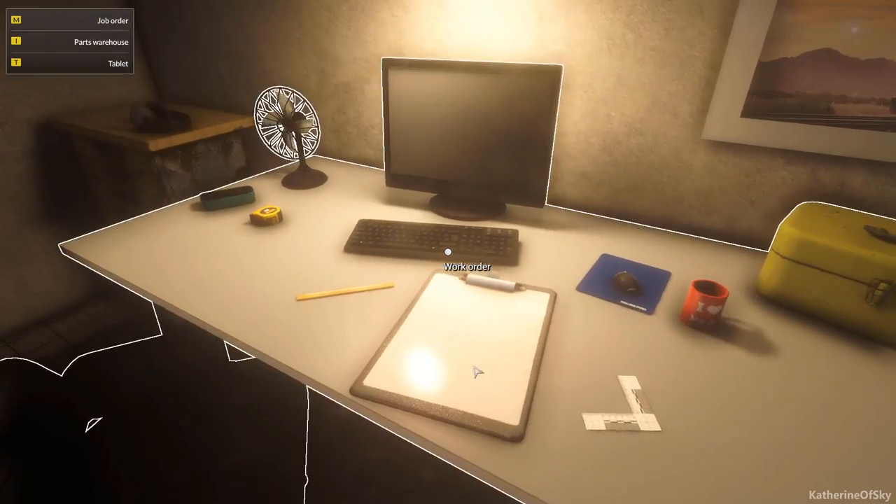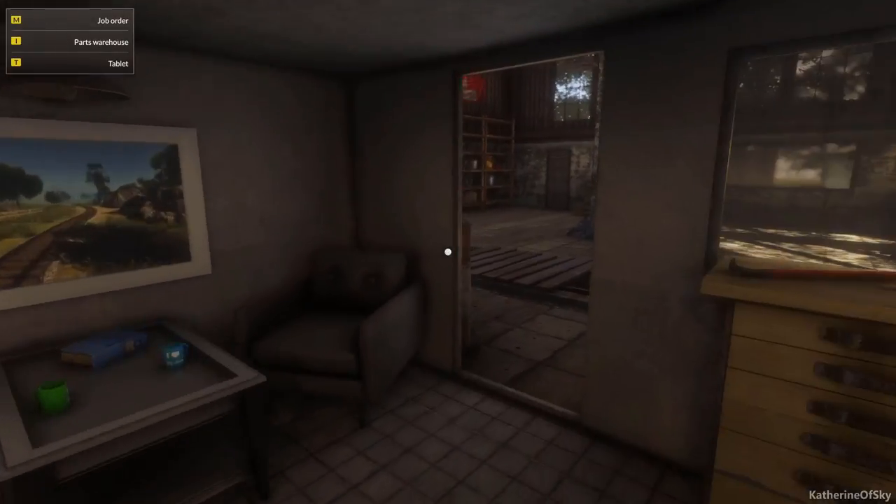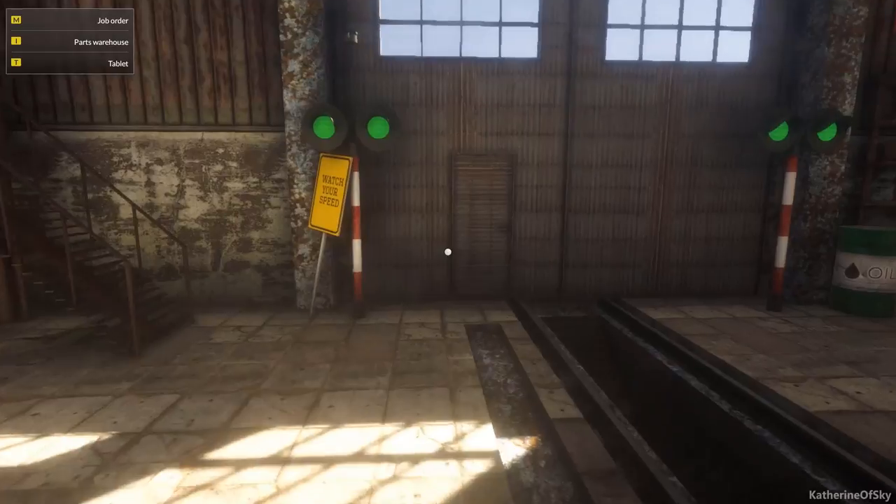I think we'll go and tow this guy in. I thought it was going to take me somewhere, but no, I have to walk to the door myself — not a problem, I can do this. Leave the garage.